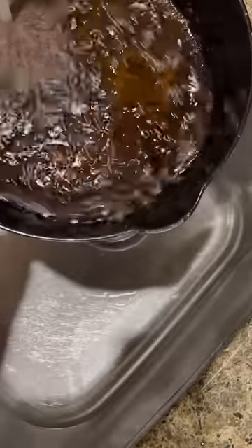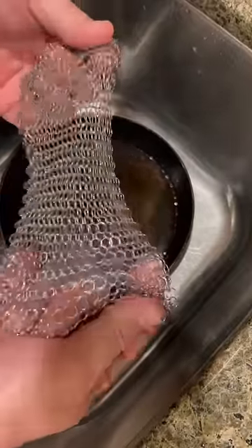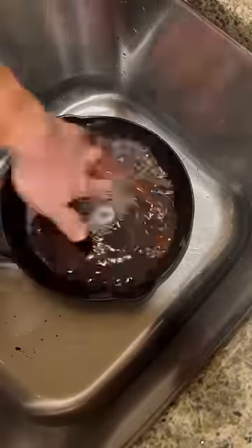Just finished cooking sausage in my cast iron skillet and I'm going to show you how I clean my cast iron. I'm going to put a little bit of water in it and use this chain mail — it's called the Ringer. You can find it in my Amazon store link if you click the link in my bio.